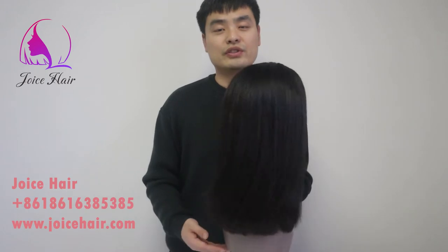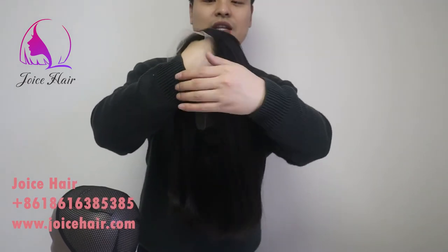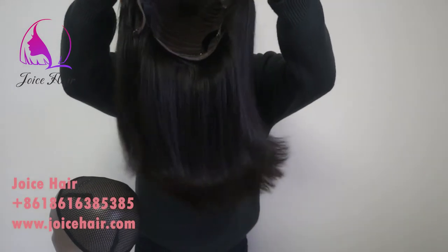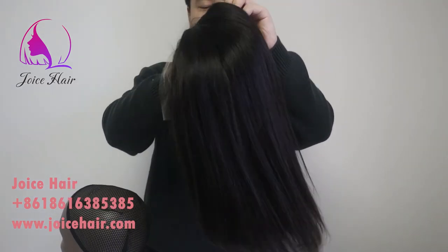You can customize your own wig with Joyce Hair. I like this hair — do you like this hair? If you want the best hair bob, just place your order on our website or contact us. Thank you, have a great day!